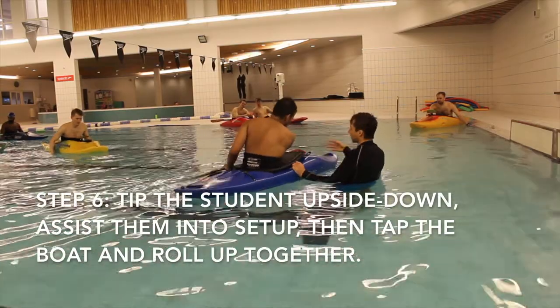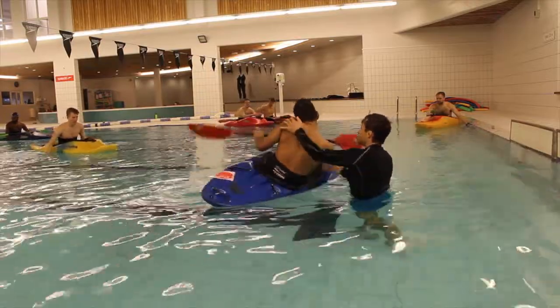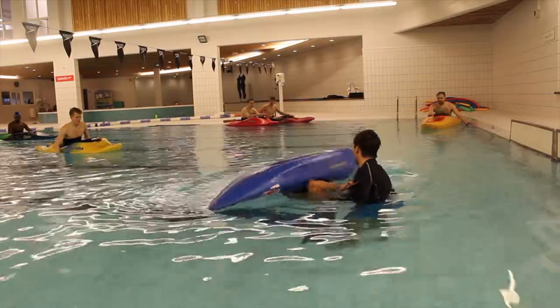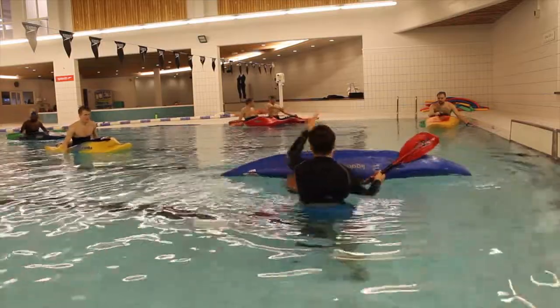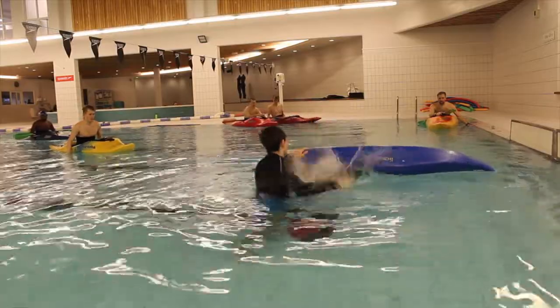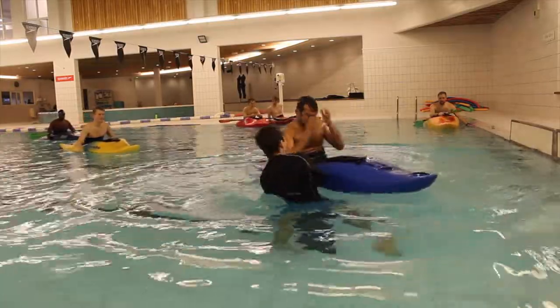The next step is to tip the student upside down — head under the water — then you can pull their blades up and just set up for them, tap the boat, and then roll up together. Just make sure you give them really simple instructions so they're only thinking about a few things at once.